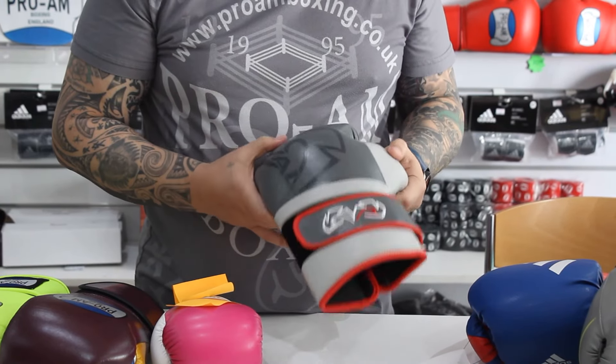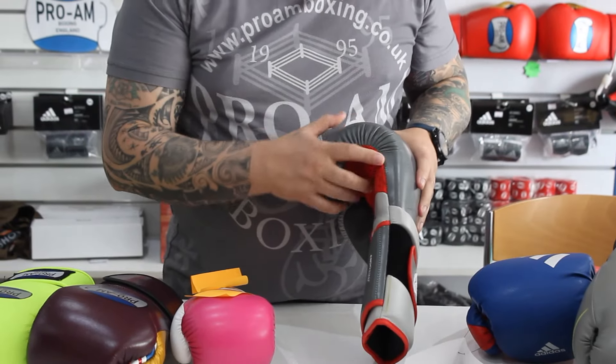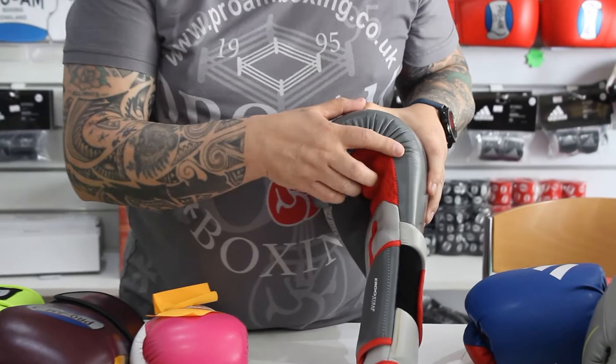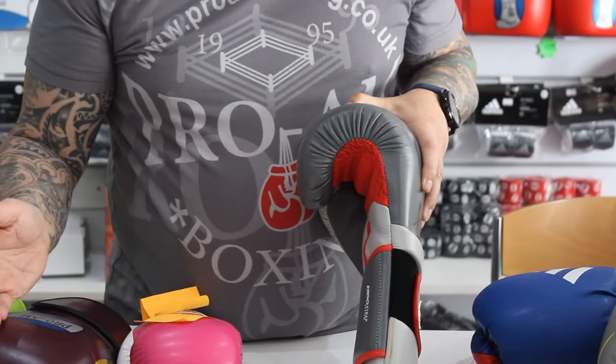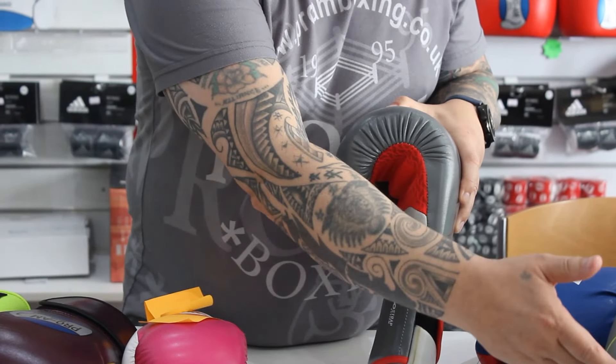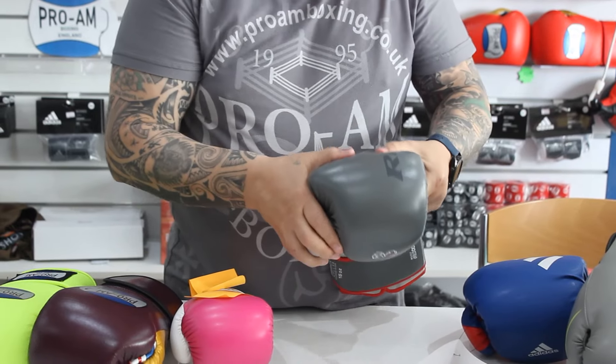It's tough, it's hard wearing, it doesn't rip like the PU does. It still doesn't stitch on the curves as well as a supple leather does, but it's not as bad as a PU, so they're not as dangerous that way. But it is a cheaper way to make gloves.